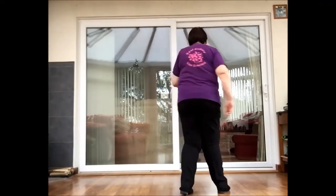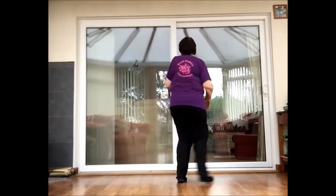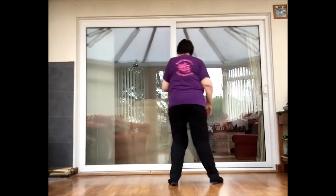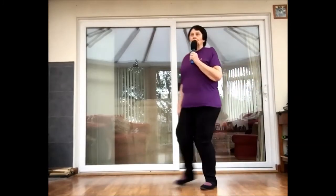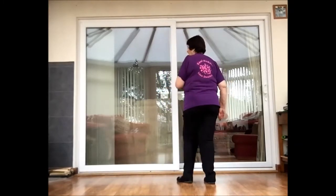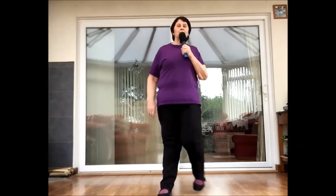Kick ball change, kick ball change. Step, pivot, walk, walk. Paddle, last chasse. Start behind, cross, shuffle. Step, pivot, walk, walk.